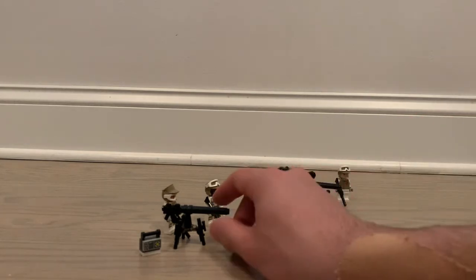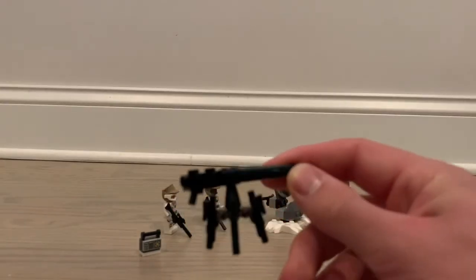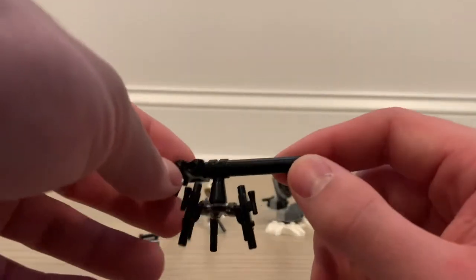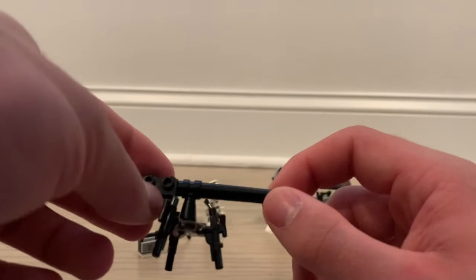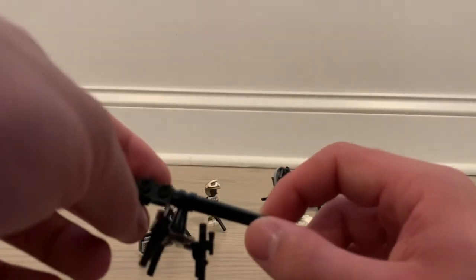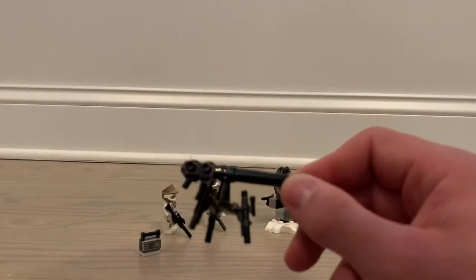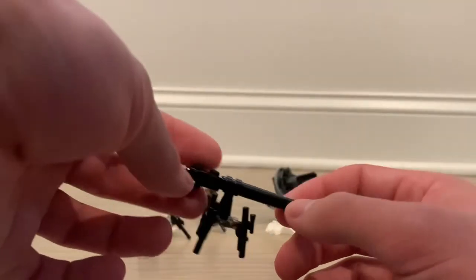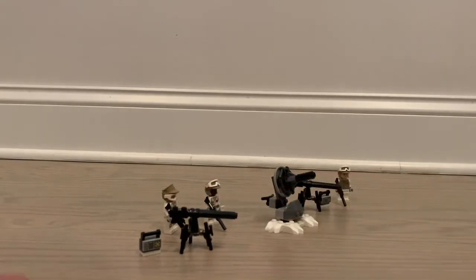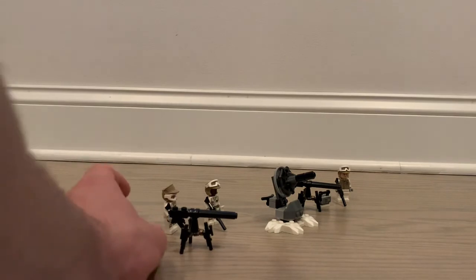We do have a couple of these blasters — I'm not sure if they're supposed to be EWEBs or not, but they're some kind of repeating blaster. They look interesting, though they're a little lackluster, only coming in at about seven pieces each. If you buy a bunch of these sets you get a bunch of blasters, so there are two of these EWEB-style blasters here. There's also a little battery pack or charge accessory that comes with it.